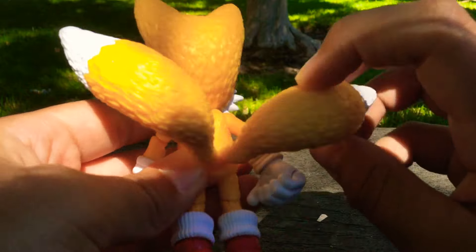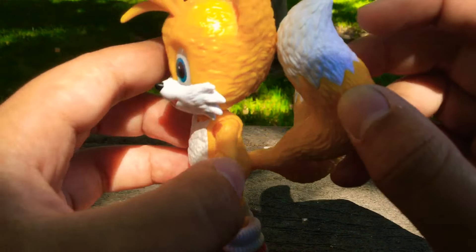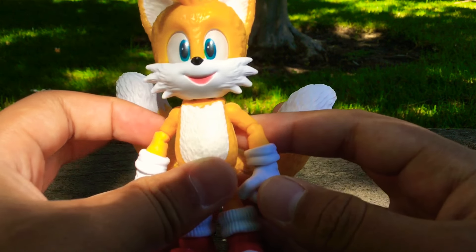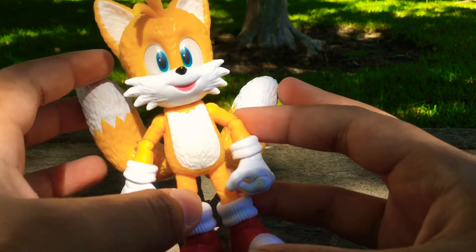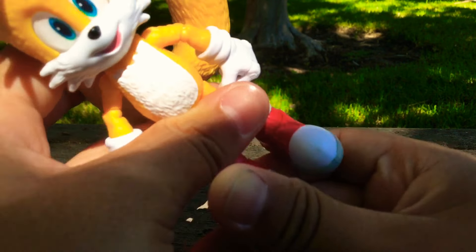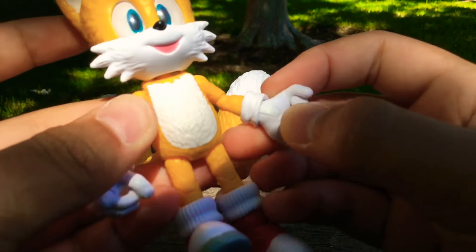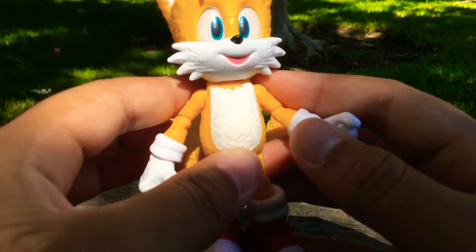Those two points of tail articulation are something you really don't see on most Tails figures, and that's why it's the best Tails figure I've ever owned. Besides that, it's basically the Sonic 2 version of Tails but bigger and with more articulation. There's articulation on the ankles and his hands open and close, just like Sonic's — basically the same articulation as Sonic. I really love this figure just because of the tails.